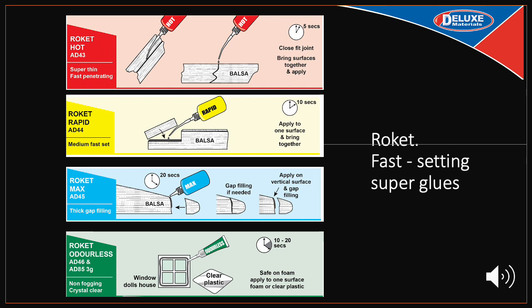Rocket Hot is a super thin and fast penetrating grade — the perfect glue for tightly fitting joints. Simply position parts closely together and apply one drop. Rocket Hot rapidly penetrates the joint and sets in one to five seconds. Rocket Rapid is a medium viscosity fast setting glue, setting in five to ten seconds — apply to one surface, apply pressure, holding parts together until joined. Rocket Max is a thick maximum gap filling adhesive that sets in ten to twenty seconds. Apply to one surface and hold the parts together until joined. It is ideal for making fillets and applying to large areas with small beads of glue.